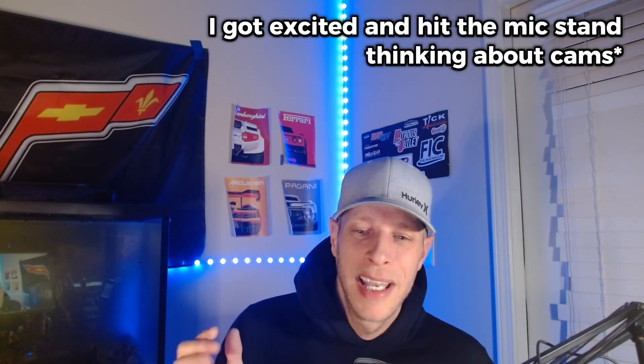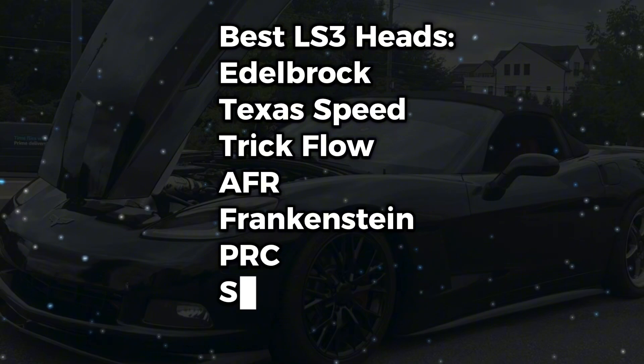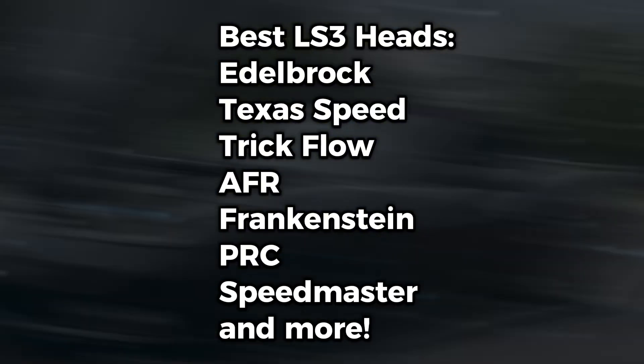So best bang for the buck, get the LS3 stuff. If you've got the LS3 and want to go with a set of heads, I would just port them. But if you do want a new set, I would go with Edelbrock, Trickflow, or Texas Speed — you can't go wrong with any of those, and they're the most highly recommended on the forums. For an intake upgrade, you can get an LSX Fast 102 or a BTR. For the LS3, all you really need to do is port the heads and do the valves.